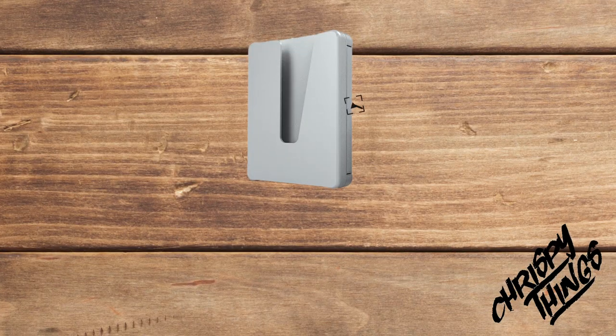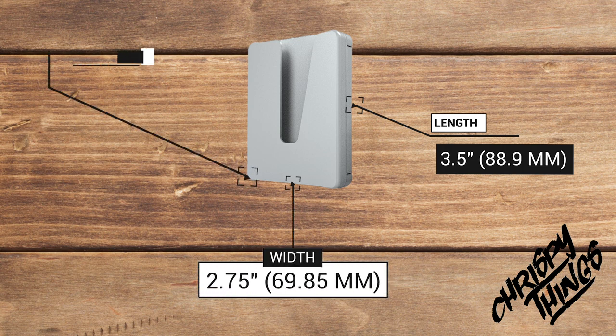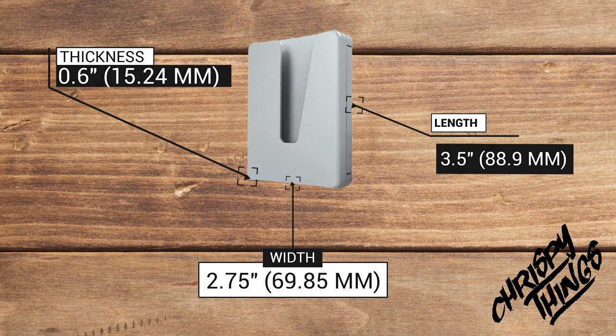Let's talk dimensions. The Veered Wallet comes in at 3.5 inches by 2.75 inches and has a thickness of 0.6 inches. In my weight test it comes in at 3.6 ounces — that's 102 grams.